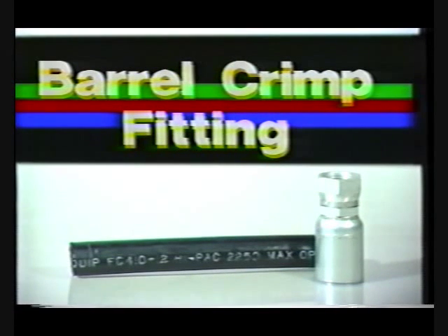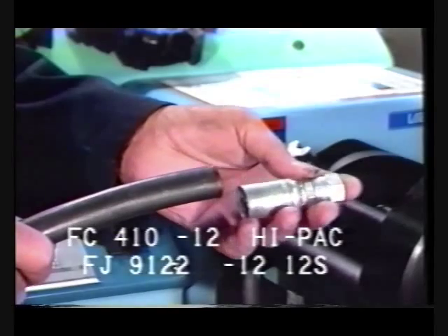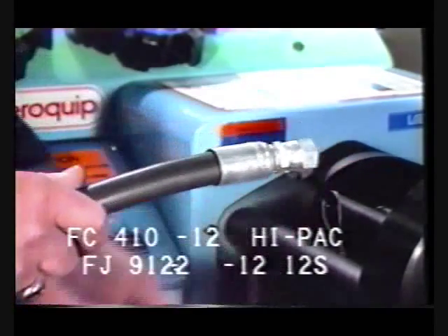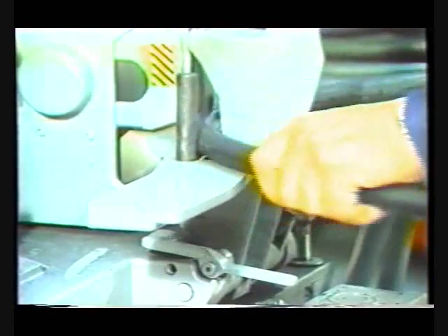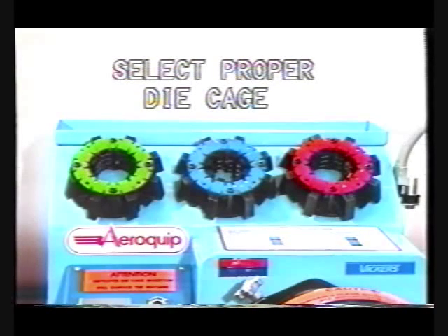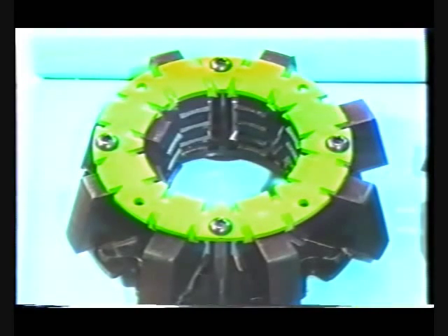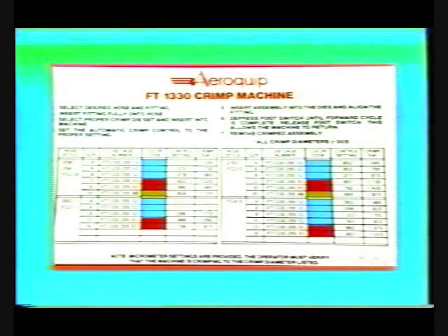The first style of fitting we'll discuss is our barrel crimp fitting for use on hose that doesn't require cover skiving. To crimp the hose assembly you want, select the proper hose and end fitting. We'll be using Aeroquip FC-410-12 high-pack hose with the Aeroquip FJ9122-12 12S one-piece fitting. Cut the hose to length and install the fitting on the hose. For each setup, you may select from three color-coded crimp die cages — two die cages for hose up to one inch in diameter are standard, and the die cage for one-and-one-quarter inch hose may be ordered separately. The correct die cage and setting selections are contained on the decal located on the cylinder housing.